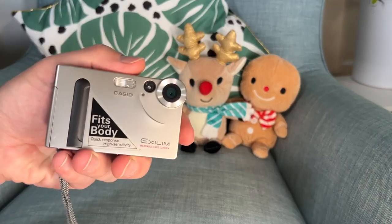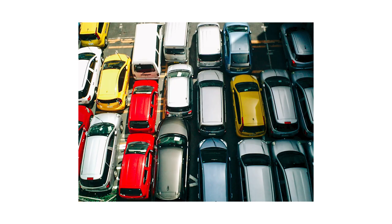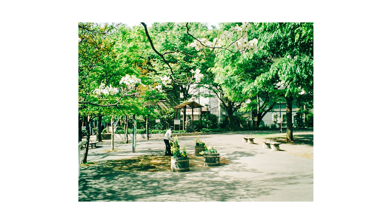The Casio Exilim EX-S1 is an incredible digicam from 2002. Its tiny size makes it the perfect travel companion. I took mine to Japan with me on a recent trip and the images have a wonderful retro feel to them, almost like I jumped in a time machine and took them 20 years ago. In this video I'll show you 20 images from that Japan trip, but first here is a quick recap about the camera.